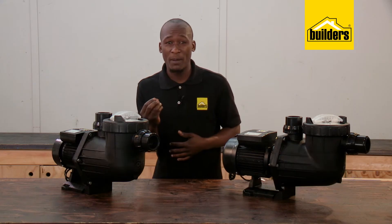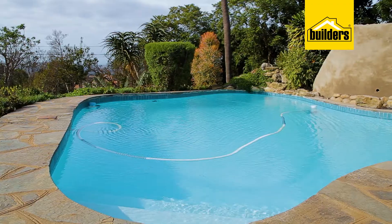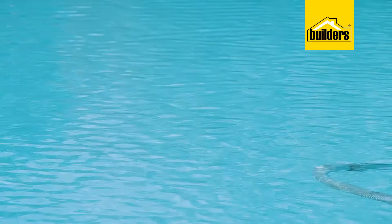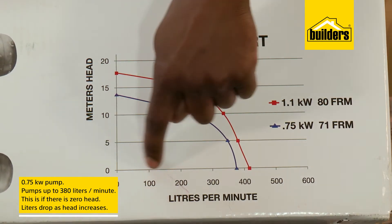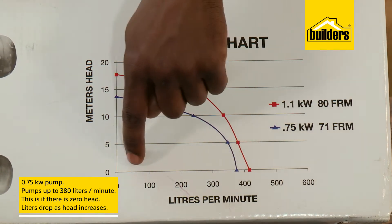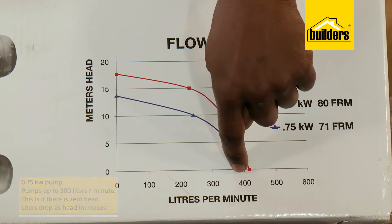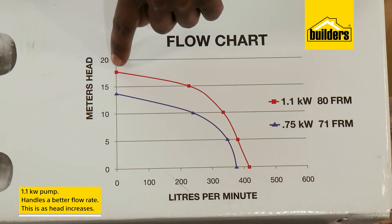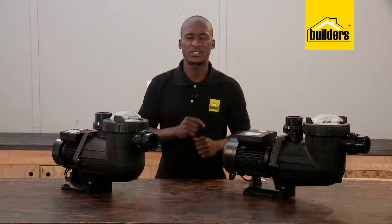So why not put a small pump onto a big pool and vice versa? The answer is simple. We want to circulate the water at least once per day, and we also don't want the water sitting motionless during a hot day with direct sunlight. The 0.75 kilowatt pump can pump up to 380 liters per minute if there's zero head, and the liters drop as the head increases. The 1.1 kilowatt pump is able to handle a better flow rate as head increases. So if your pool pump and the pool itself are not on the same level, this needs to be considered.